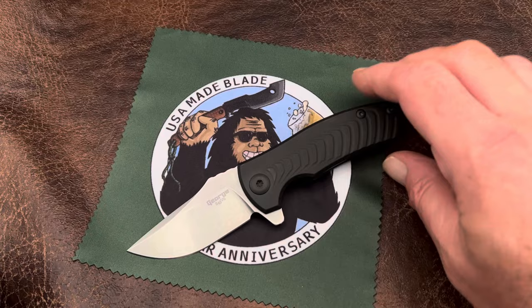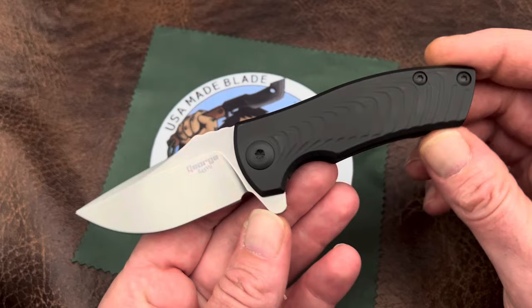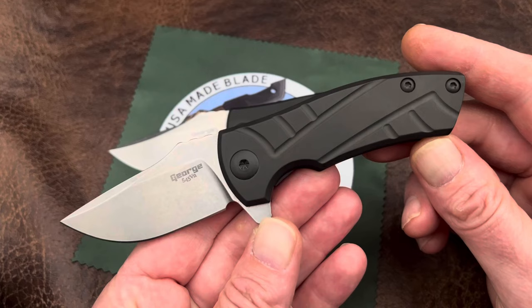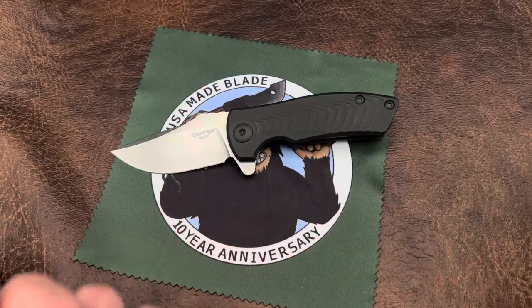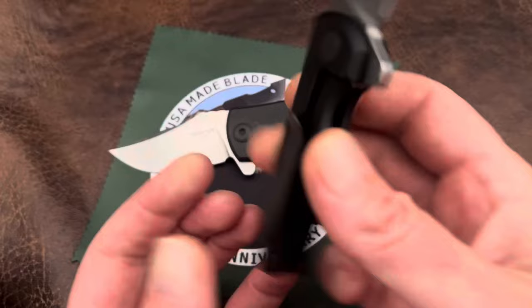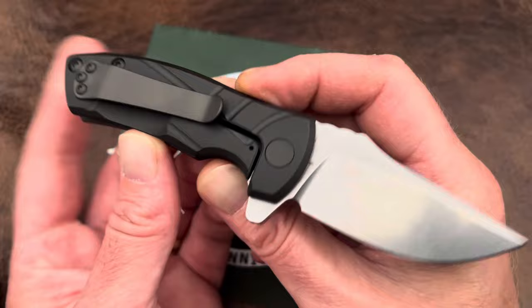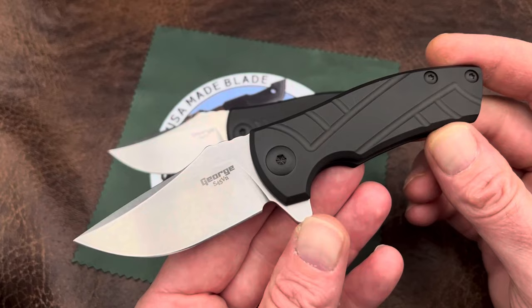These are available in three different styles currently. This is the Morph, which is always one of the most popular and definitely one of my favorites. And then we've got the Sweet Finish and the Smooth Finish. You guys can hear that thing open — it fires. These have been fantastic. Les did a really good job with detents, power, smoothness, everything on them.